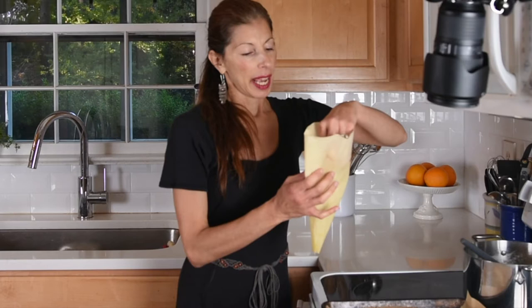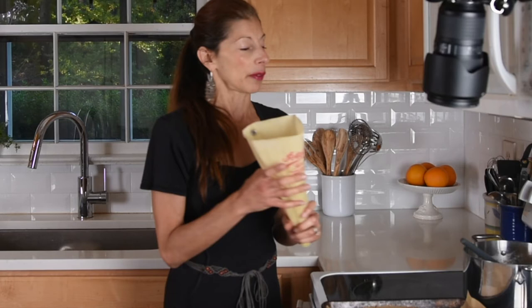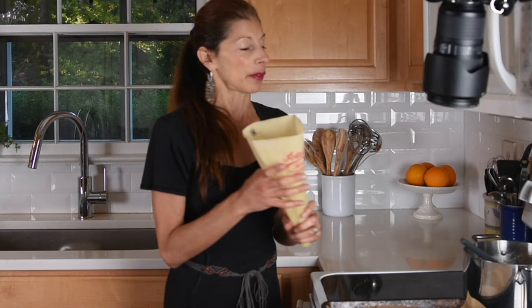Our dough has cooled down and I have my pastry bag ready with my pastry tip. If you don't have a pastry bag — this is a reusable one I've had for many years — you can get a plastic bag like a Ziploc bag and just cut the tip off and use that as your pastry bag. You definitely want to make sure the dough has cooled down because you don't want the hot dough with the plastic.